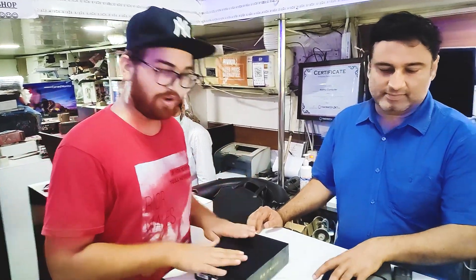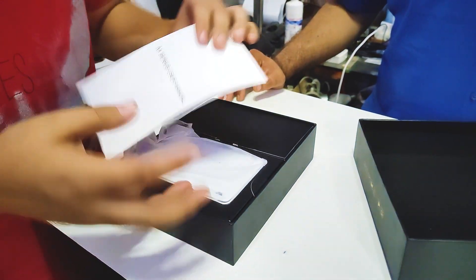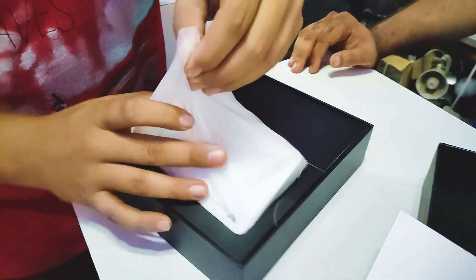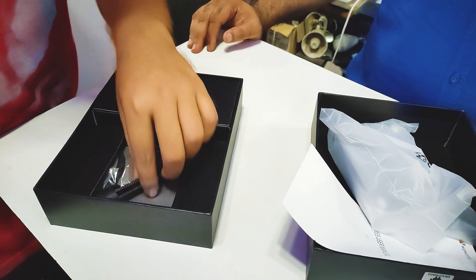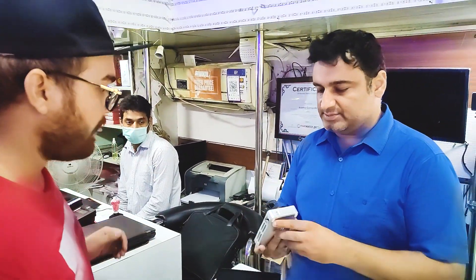And I got an exclusive product which is not available in all of Nehru Place. So we are the first with this — seriously an amazing and cool product. You can see it here; we are unboxing it. It has its manual, and in the box you will get a tripod stand and its bag.